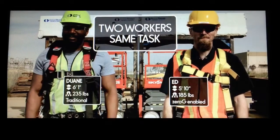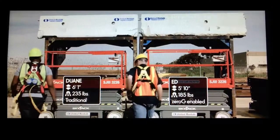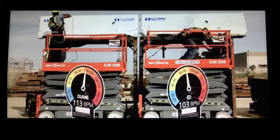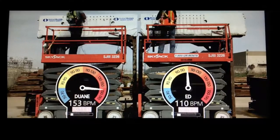We gave the workers two identical drilling and chipping tasks. Duane will use traditional methods while Ed will be assisted by the Exo Zero G arm. We will be monitoring the heart rate, time, and progress as both workers complete the task.